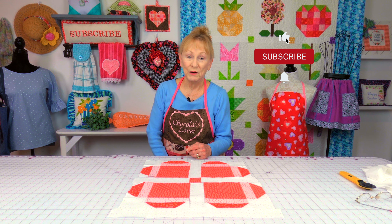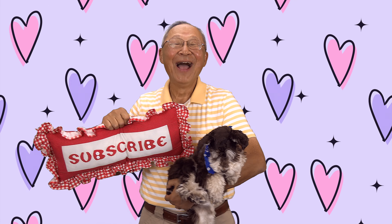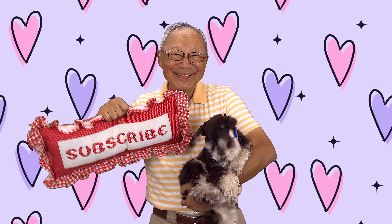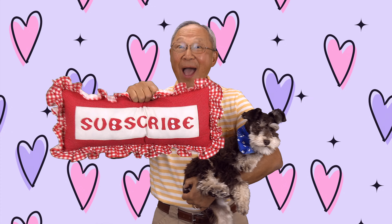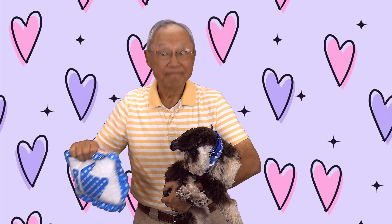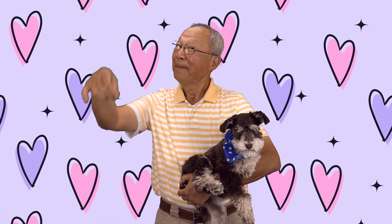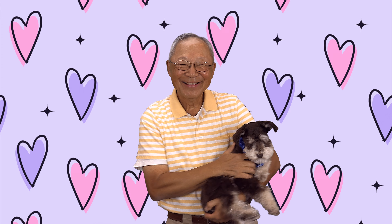Don't forget to follow me on Instagram and make sure you check out my Facebook page. Thank you so much for watching — I'll see you next time and happy sewing! If you like the Sewing Room Channel, one of the best ways to show your support is to subscribe by clicking on that red subscribe button and give this video a thumbs up. Don't forget to click on share to share this video with your friends, and make sure you click on the bell so you receive notifications for all my new videos.